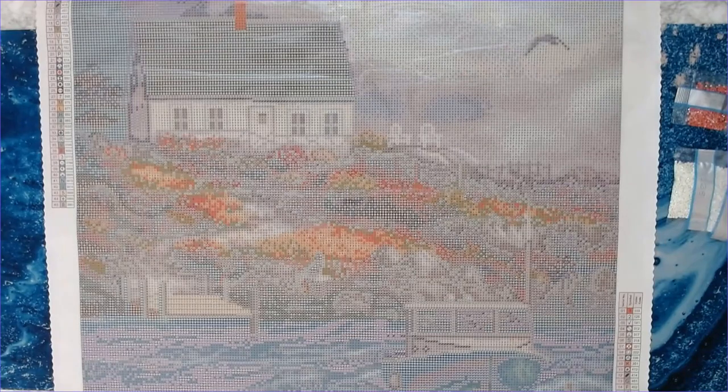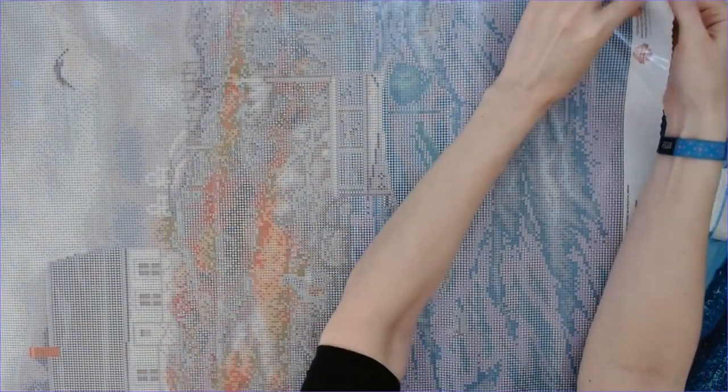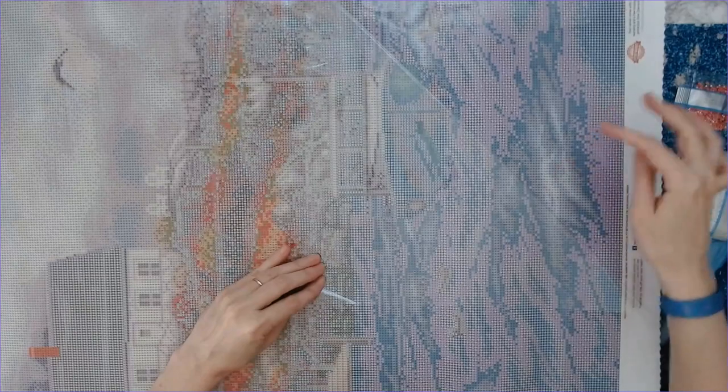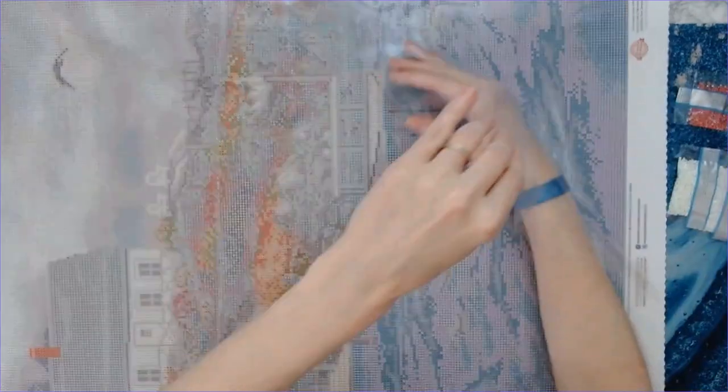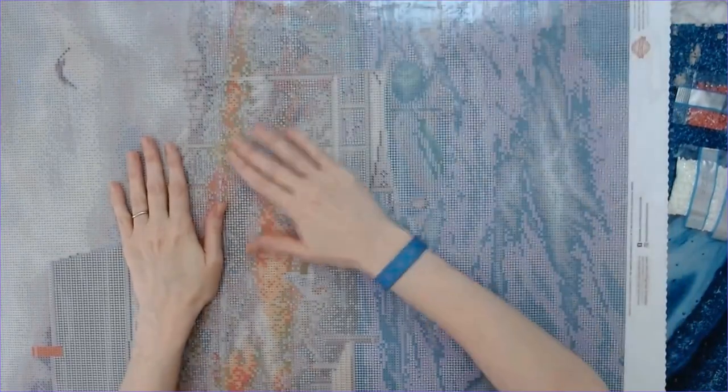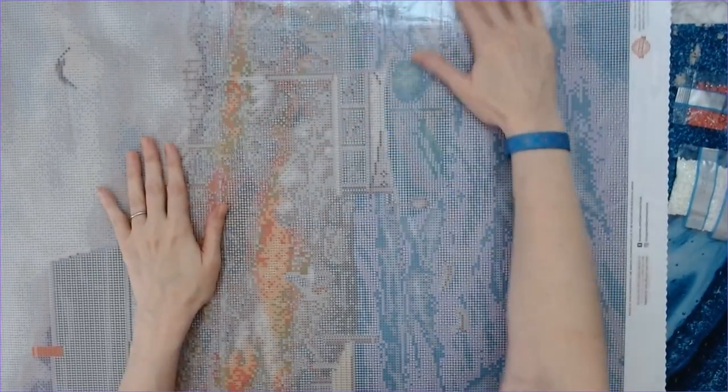Hopefully this can be one I can participate in next year — I think this one is a workable size. I'm going to turn it sideways for a sticky test. Very sticky! I know some of you don't like when I do that, but I always have to make sure the canvas is sticky.